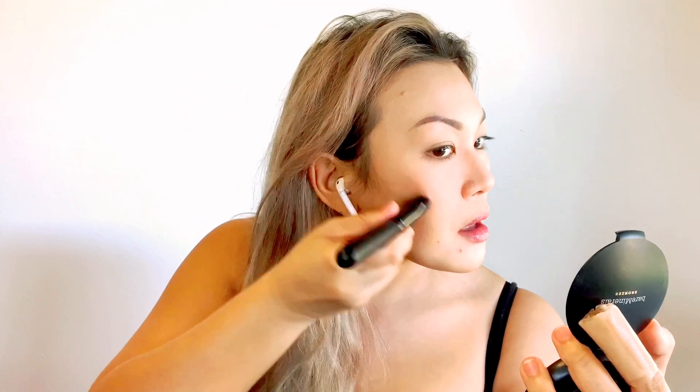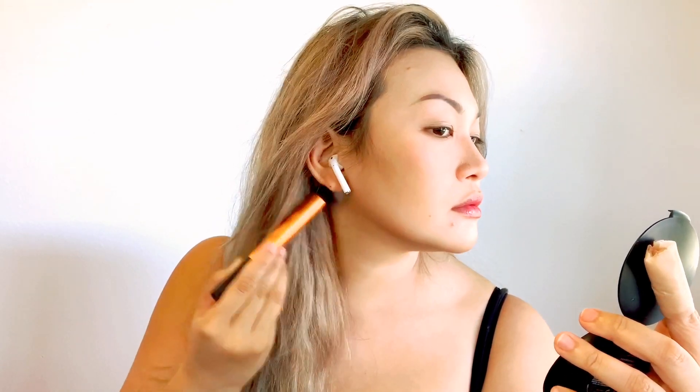For my cheeks, I use the ELF contour brush and the Bare Minerals Pressed Contour Powder in Photon. Do a swooping motion and then on the other side. Make sure to blend your contour well to have a chiseled face with no streaks. Then with the Real Techniques Blender brush, just line my jaw. I have a pointed chin, so I contour it. Just follow your jawline. Some people do a fake square jawline, but if you're a beginner, just follow your facial structure. Then go ahead and blend it doing a circular motion.